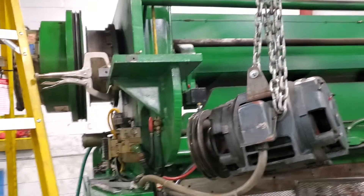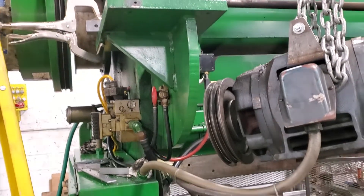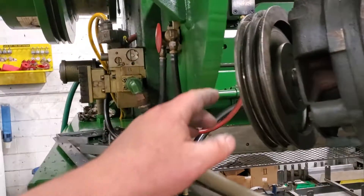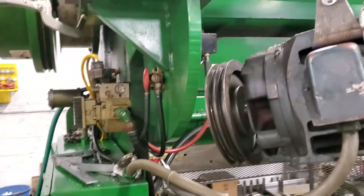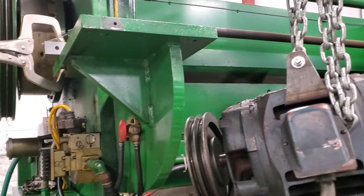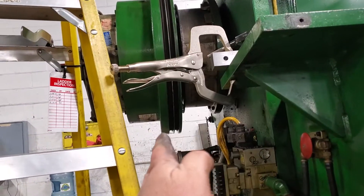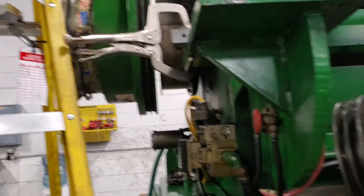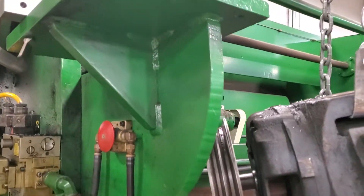Hey folks, at work I'm doing a quick video on a press that's down right now. Belts were stretched and worn pretty bad, and this is the motor off of the thing. We're temporarily suspending it to fix a problem. That motor was supposed to be straight in line with the flywheel, and this big chunk of steel that the motor sits on is the adjuster.